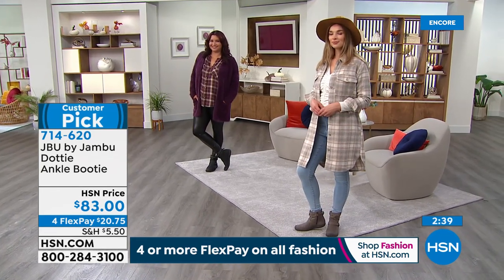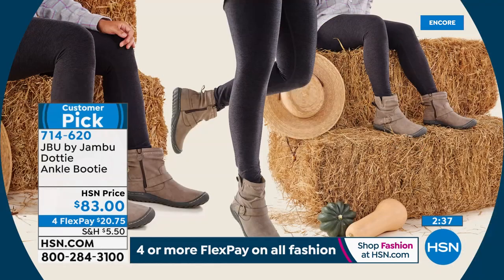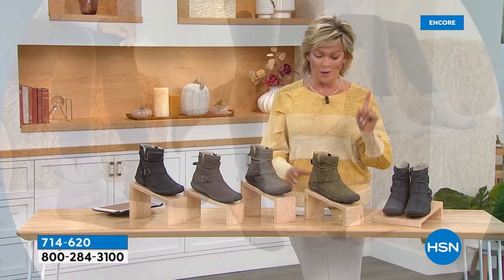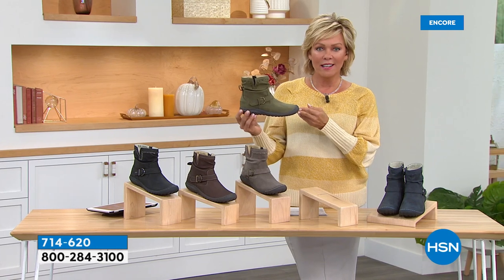This style can really be worn all year long — so cute even by the beach. We had a couple of real cold-weather boots tonight, but this one is definitely season after season. Though they look great on hay bales in fall season, the Dotty is a customer pick reordered for this season with that brand new olive color.